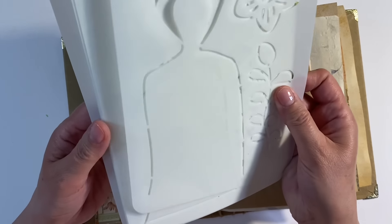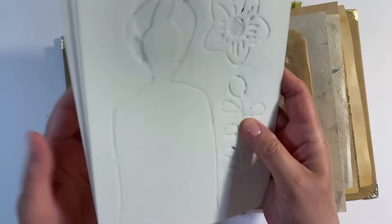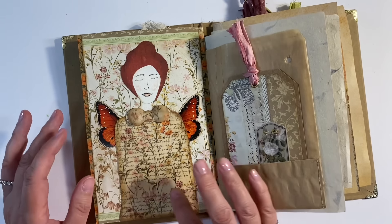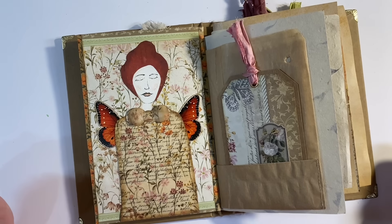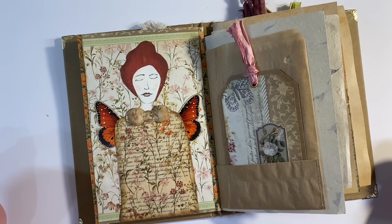I'll be back with more ideas for using these stencils — they've filled me with so much inspiration! I hope this has given you some ideas for using vellum papers, which many of you were asking about. If you've enjoyed today's video, a thumbs up would be much appreciated. Do let me know what you think in the comments. Thanks for watching, take care everyone, and I'll see you all again soon — bye for now!